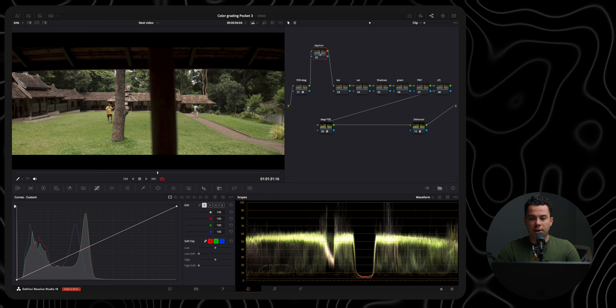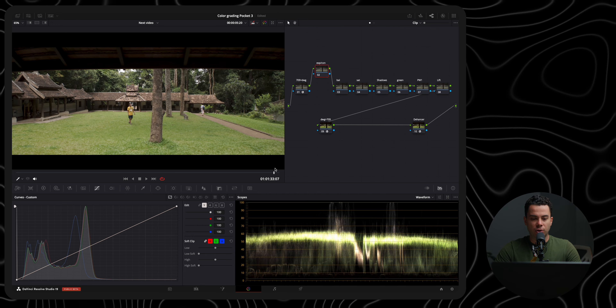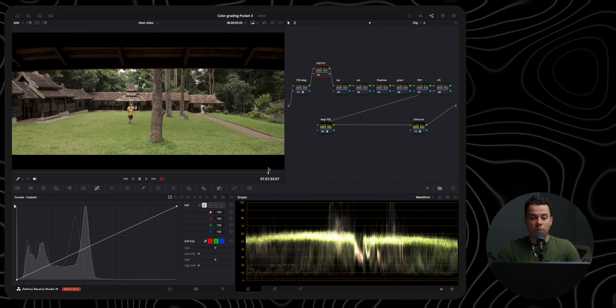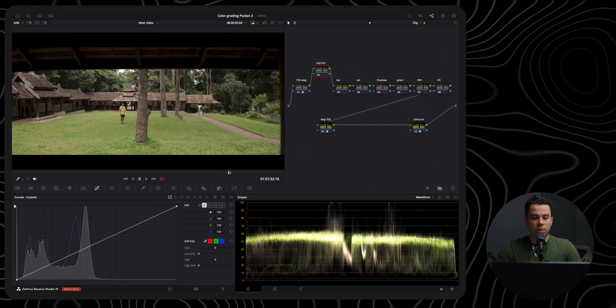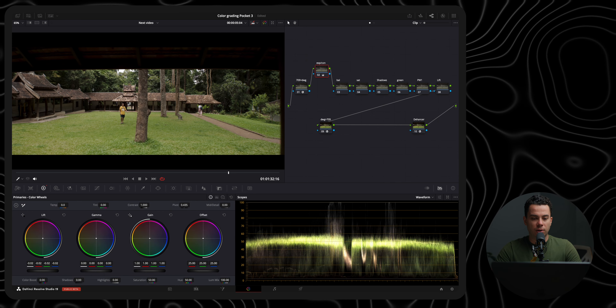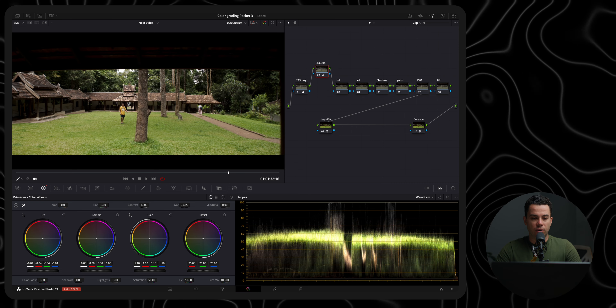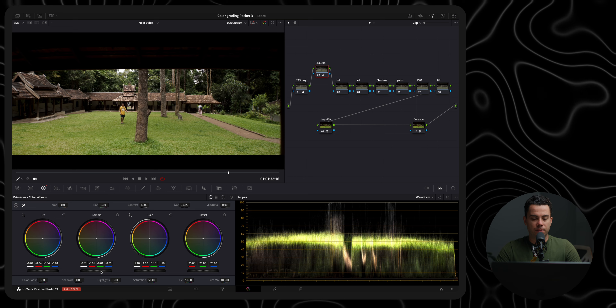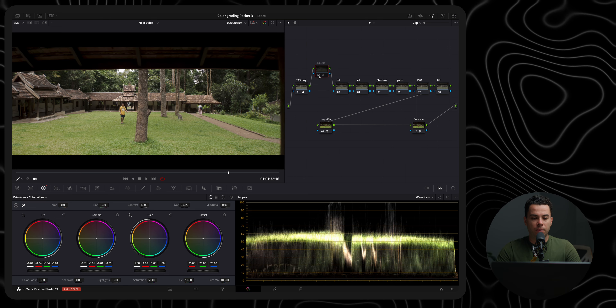First we have the exposure and contrast node. Because I pretty much nailed the exposure in this shot, I don't have to do anything for exposure, but I do need to bring some contrast back. I'm going to go to my color wheels, slightly reduce the lift or shadows, slightly increase the gain or highlights, and slightly reduce the gamma or mid-tones. Here's the before and after.